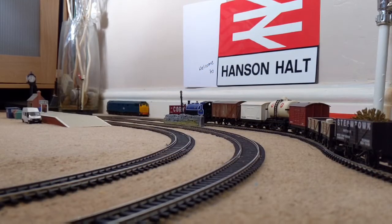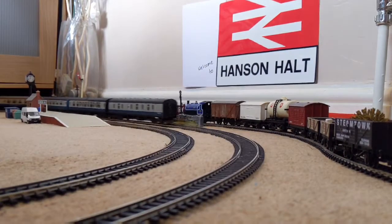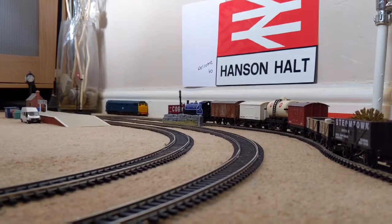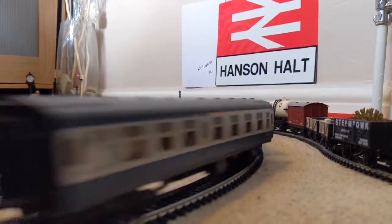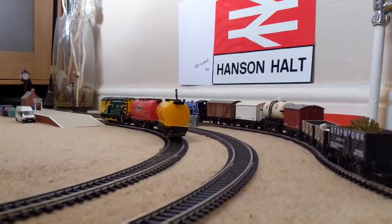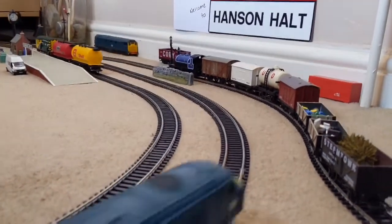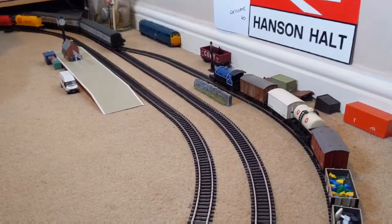This is the class 45 after the traction tire has been changed. And actually, I've found out that it runs faster with the Class 08 on the line as well. It's kind of weird how that works — I don't know how it works.